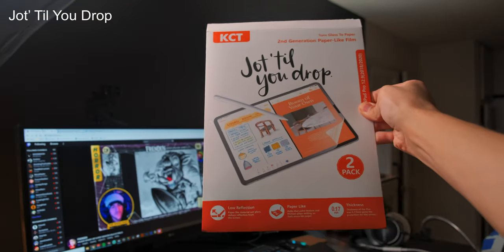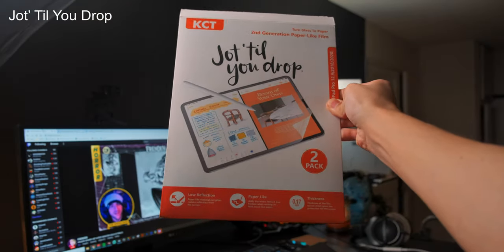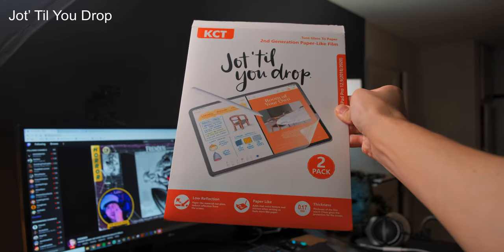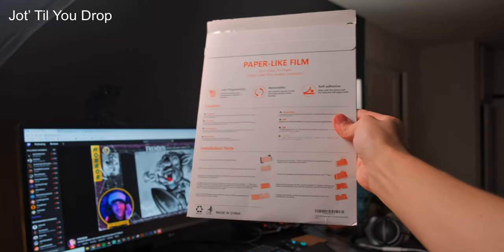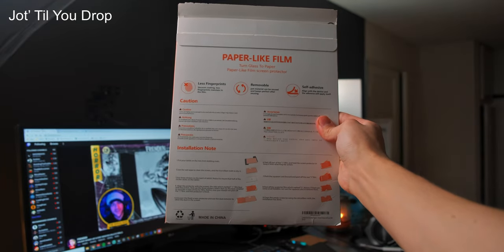I decided to pick the one with the weirdest name for the first. This is the Jot Till You Drop, and although it has a kind of goofy name, it's actually really, really good at what it does. For those of you who are familiar with art done on the iPad, you may be familiar with the Paperlike Screen Protector. And although that is a really good set of screen protectors, it is a little pricey.